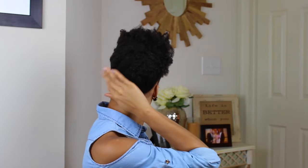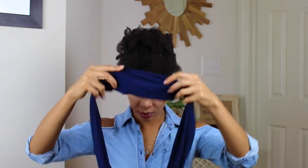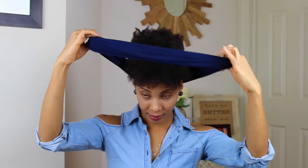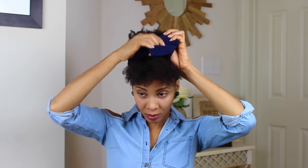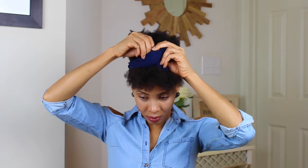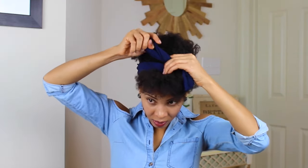The first style is the bow headband. You just have to pull all your hair up into a pineapple style — you just kind of wrap and pin in the back and bring all your curls up to the front. I just chose to pull out a bang area in the front, but you can pull all your hair back or have a side bang, whatever works best for you.